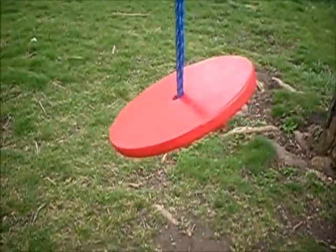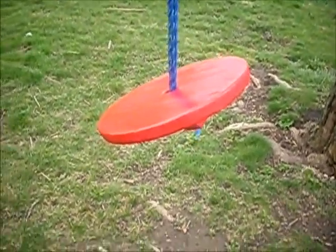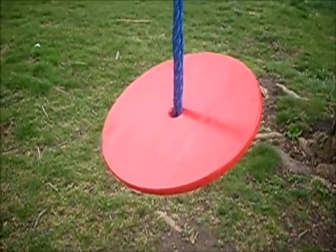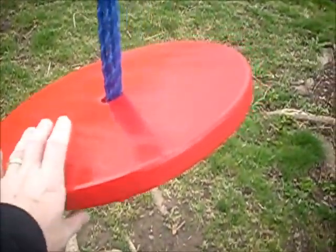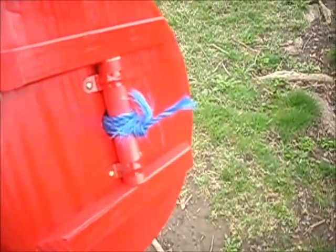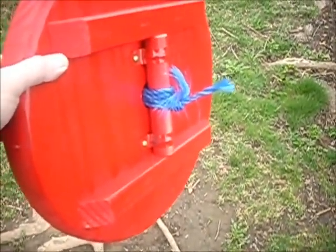Here's the finished swing seat — I painted it red. I asked the kids what color they wanted and they couldn't decide, so I made the executive decision to paint it red. All in all I think it turned out pretty good. The rope attachment underneath is just a dowel with a couple of clamps — the rope goes through there and goes around the dowel. Real simple, nothing major.